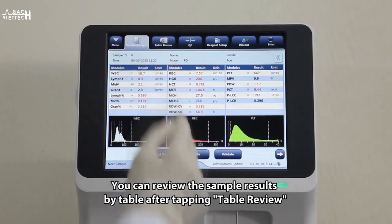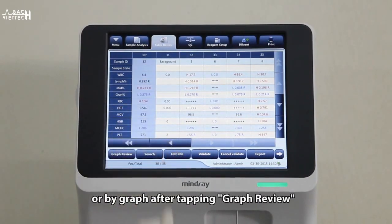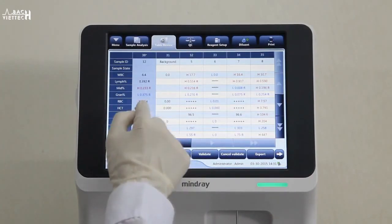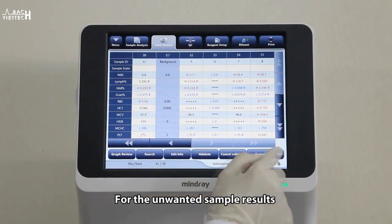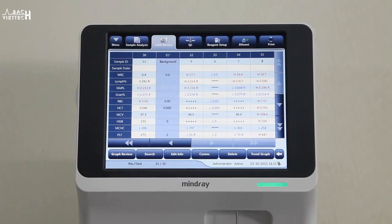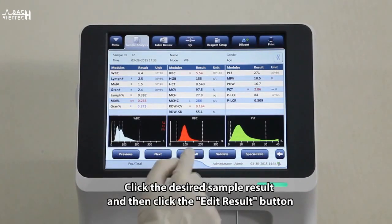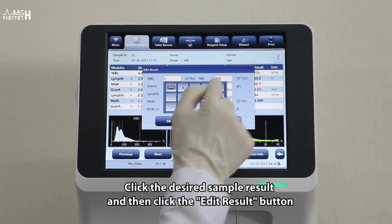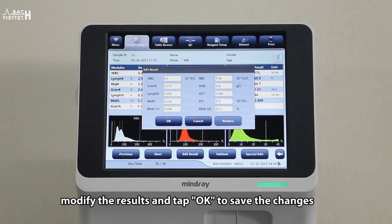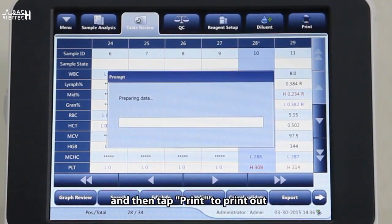You can review the sample results by table after tapping table review, or in graphs by tapping graph review. For unwanted sample results, select and tap delete. Every sample result is editable — click the desired sample result, then click the edit result button. Modify the results and tap OK to save the changes.